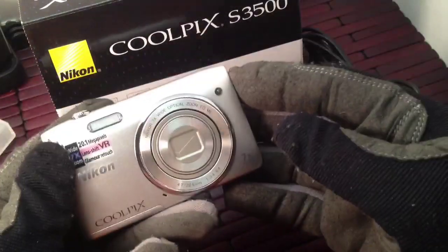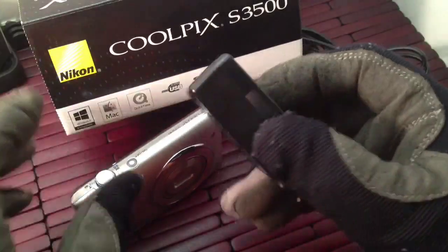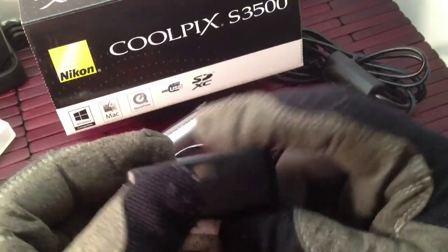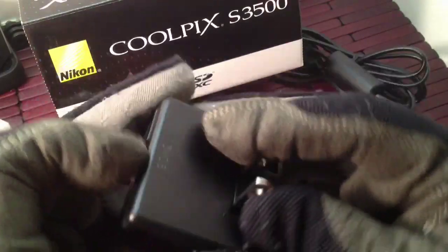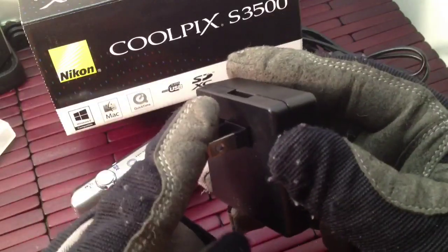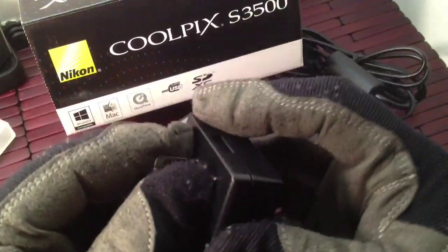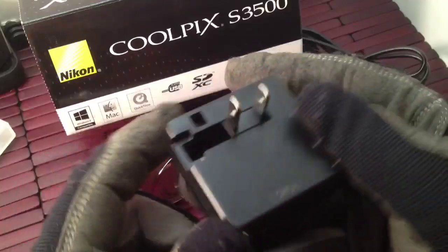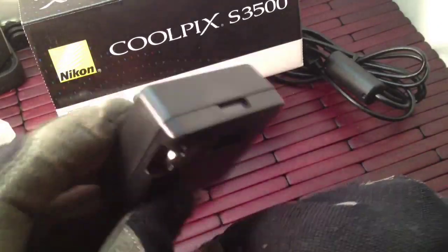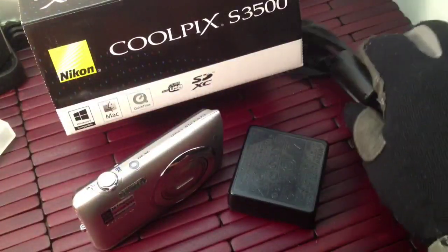Straightforward and really a great camera. You get a charger with it, and I like how the prongs are foldable. That's one of my pet peeves about some cameras — they just have the prongs sticking out and you can't move or bend them. You stick it in your bag and it gets snagged or the prongs get bent. But that little design feature on this charger is excellent.